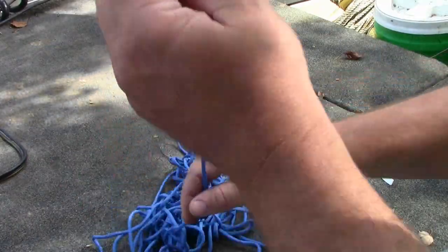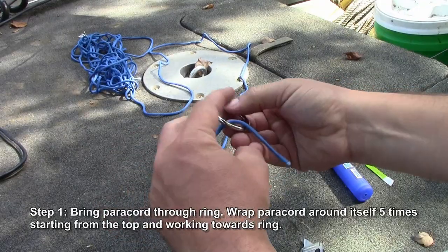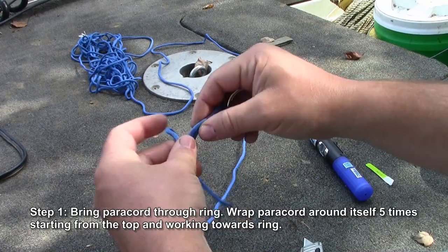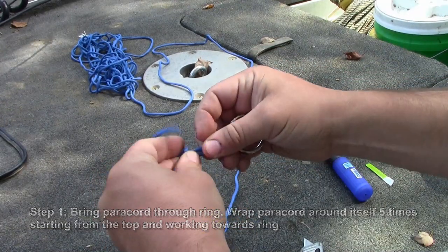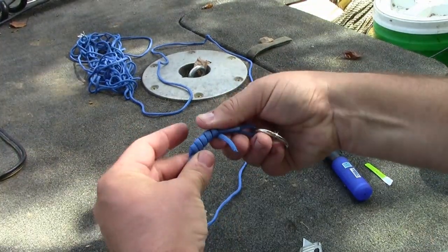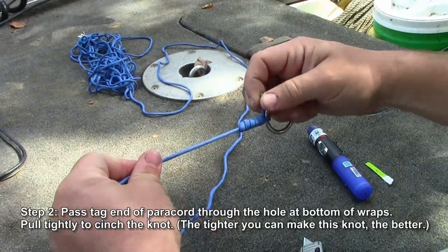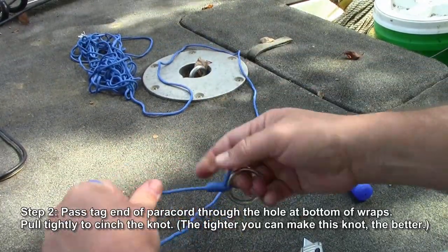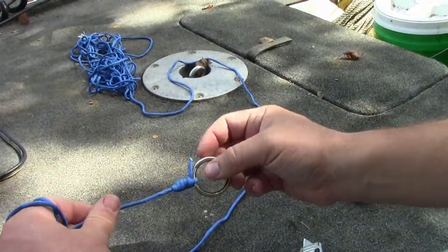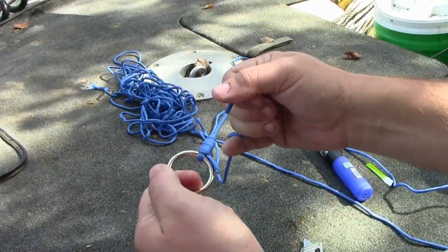What you're going to do to start out is find the end of your paracord, bring that through, and then just take and start wrapping — it's about five turns. Pass it back through, pull that. Now you want to pull that as tight as you can get it. I've got that cinched down pretty good.